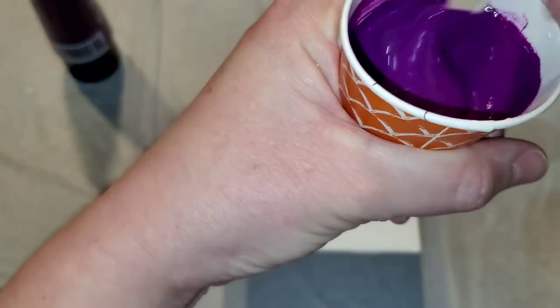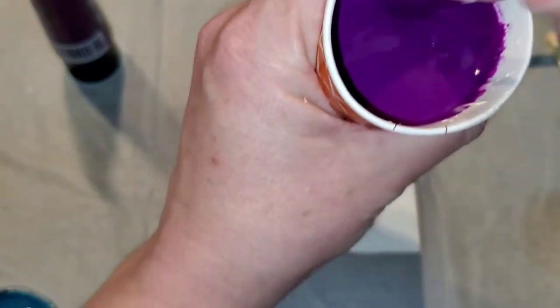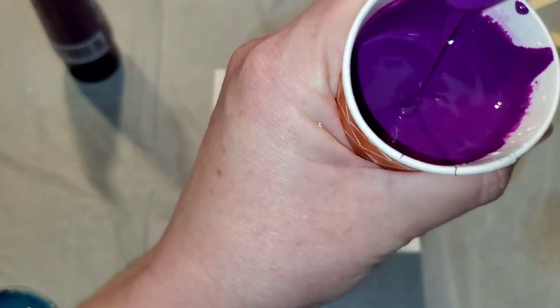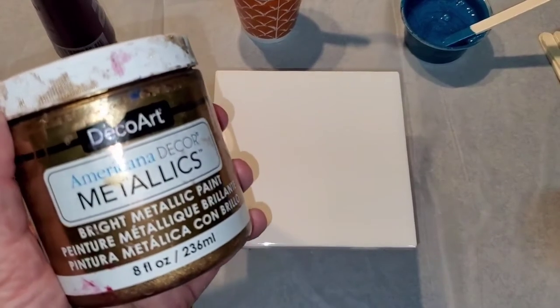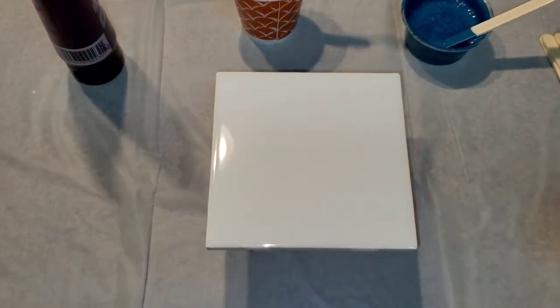This is one of my favorite colors from Liquitex. A lot of people use the Prism Violet and I do like that color, but I like this one better. Let me go get my torch real quick. The next color I want to mix up is the Deco Art Metallics antique bronze. I don't have the Prison Pour bronze yet, which I'm going to get soon. I haven't used this in over a year so it probably needs some serious stirring and the lid is kind of sealed shut.